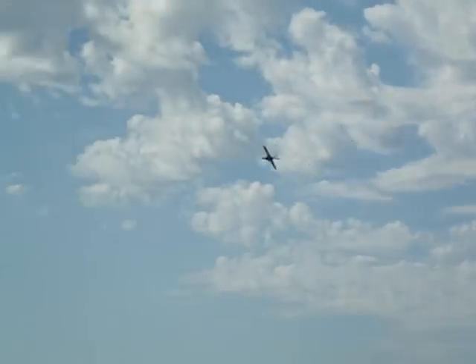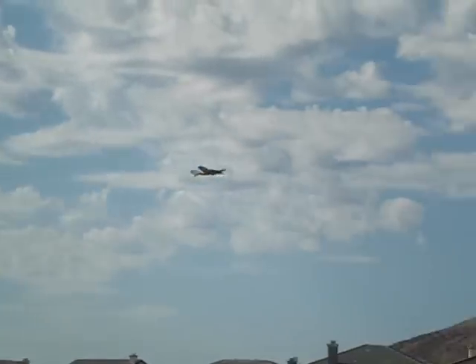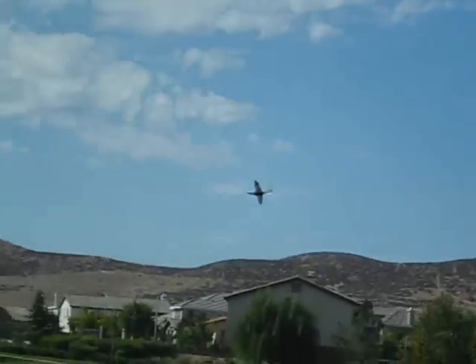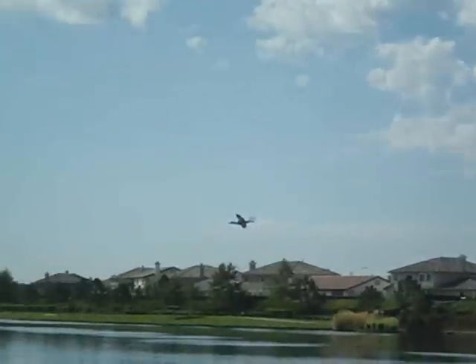There were some rolls, and here we come up into a loop. This plane really does nice loops. You can see that I had no trouble or fear about flying at a low altitude.